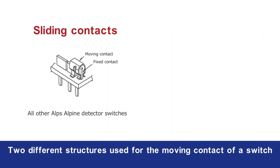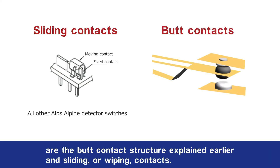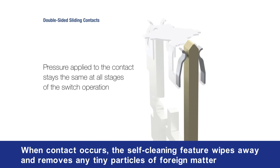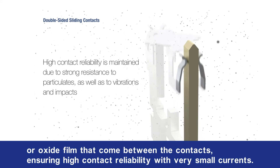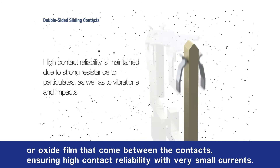Two different structures used for the moving contact of a switch are the butt contact structure, explained earlier, and sliding or wiping contacts. A sliding contact structure, consisting of a moving contact that slides against a fixed contact, has a self-cleaning mechanism. Generally, film made up of oxides and sulphides forms on the contact surface. When contact occurs, the self-cleaning feature wipes away and removes any tiny particles of foreign matter or oxide film that come between the contacts, ensuring high contact reliability with very small currents.